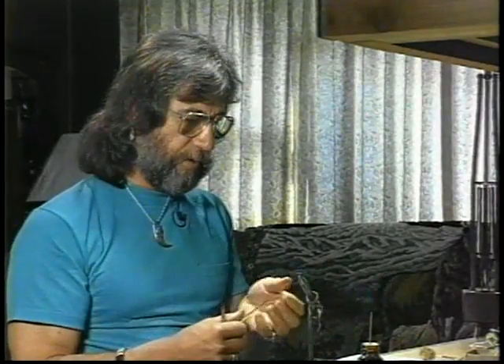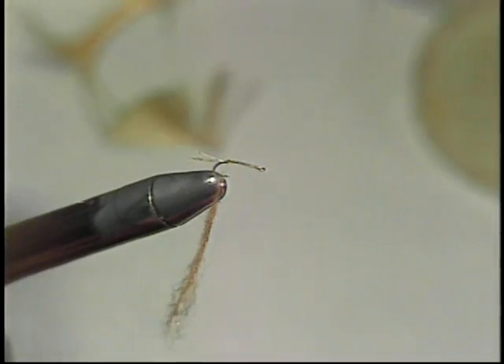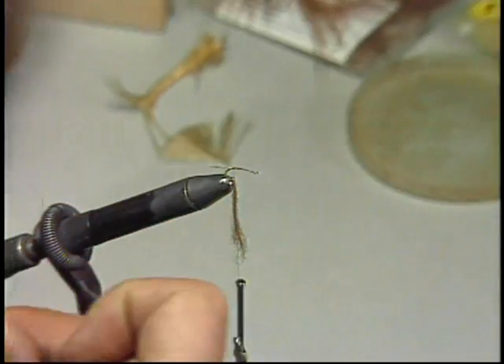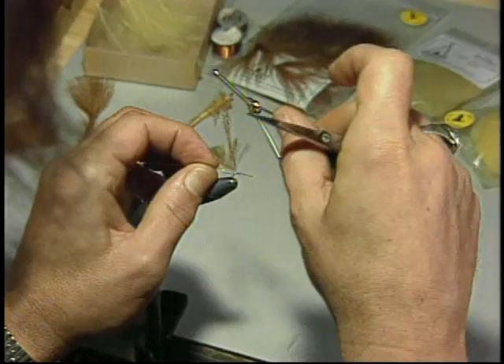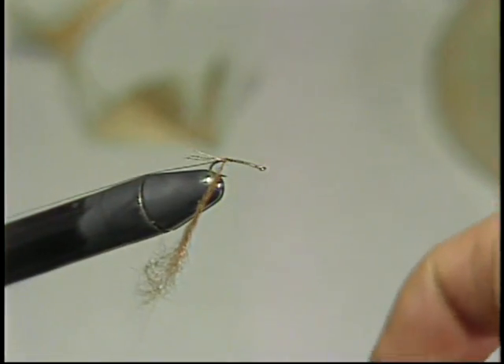Now this is a nice coarse dubbing with some reflective quality added to it that we like to use for our nymph patterns. We also want to have a rib. This is copper wire. This will add a little bit of extra flash and also add a little weight to the area that we want to have some weight in. Once we block that into place.